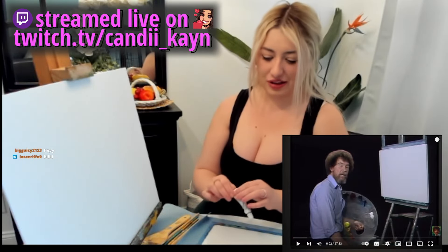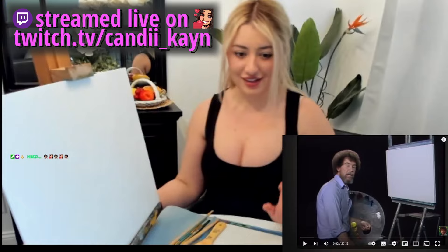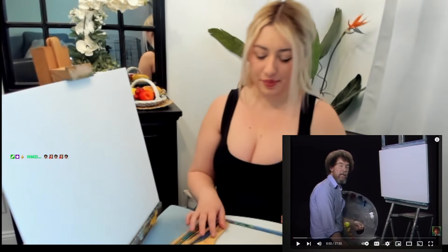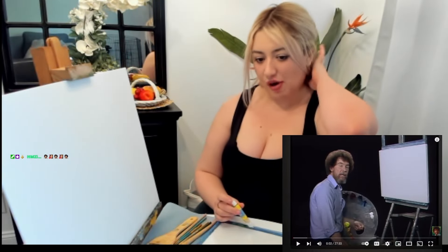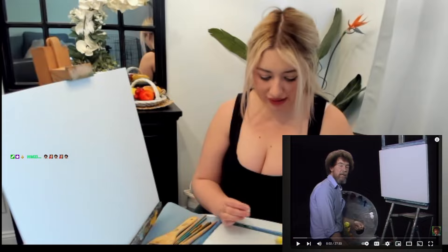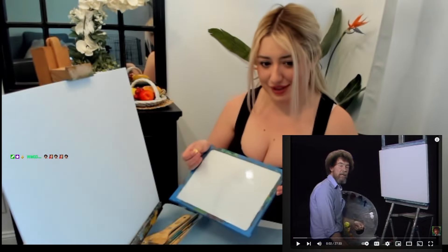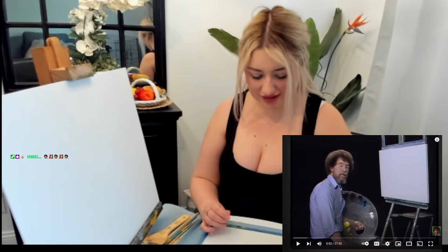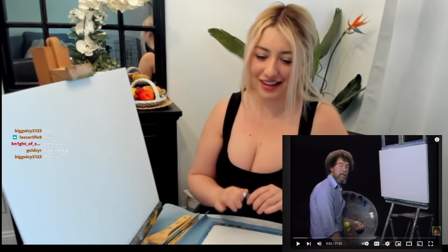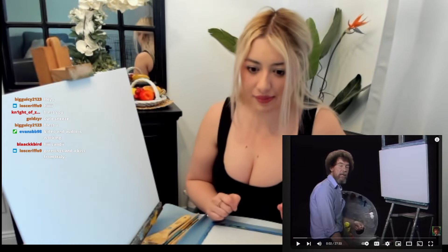Hello, what's up guys? Welcome to the painting stream. I'm ready — actually, no, I'm not ready. I need to get some paints on here because I watched this video to see what I'm working with. He had yellow and blue and white on his palette, which I have something similar that I'm using. This is my first oil painting, you guys. I'm gonna get scissors, I will be right back.